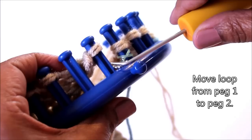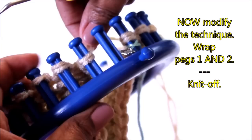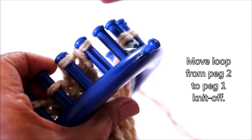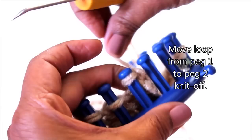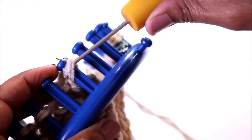When you get to certain pegs, you're going to modify that basic bind off — specifically on peg two, peg 12, and peg 23. To modify, you're going to wrap both pegs one and two. Knit off both pegs, then take the loop from peg two, move it to peg one, knit off, and move that loop from peg one over to peg two. Until you get to peg 12, continue with that basic bind off: wrap peg two, move that loop to peg one, knit off, then move that loop from peg one to peg two.